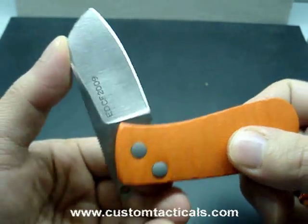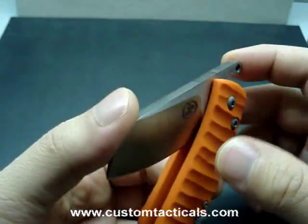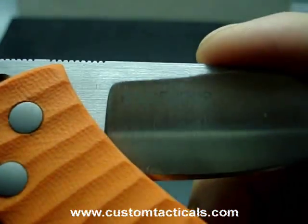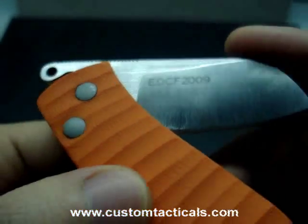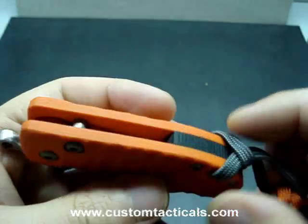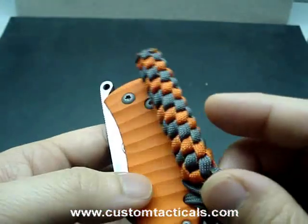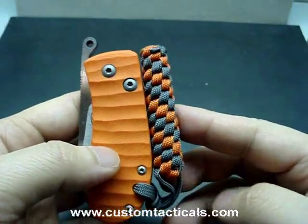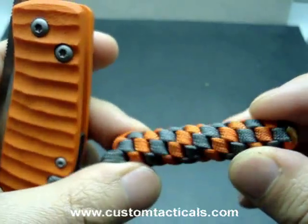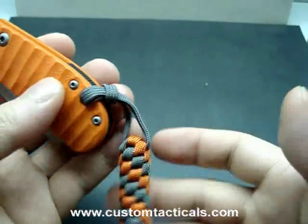He made a few of these folders. This one is the custom one that he made for EDC forums. As you can see, it's EDCF2009, limited edition. I'm not quite sure how many of these he made, but it's the only one available in this funky orange, and it comes with a matching lanyard with a nice tight knotted thingy here.